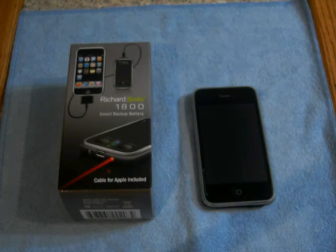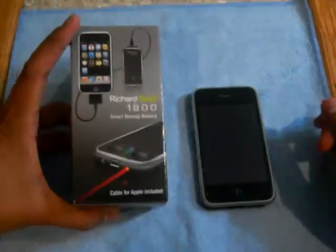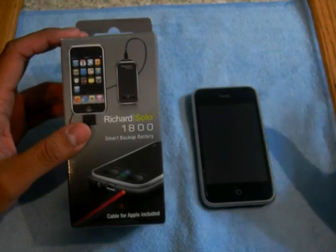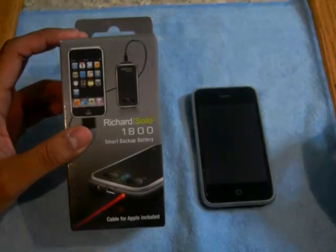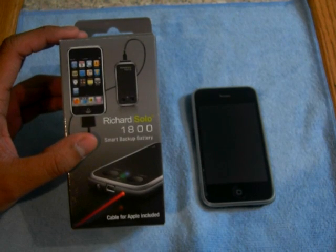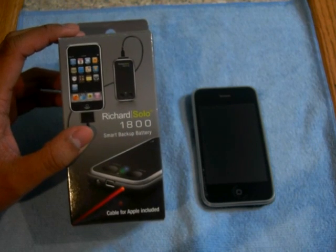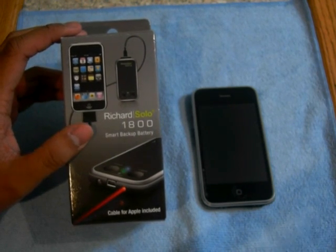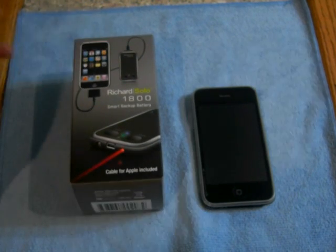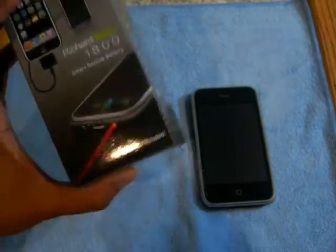What's up YouTube, Mind Games here, it's Jasper with another review. Today I'm doing the Richard Solo 1800 smart backup battery. This is the new version — they had an older version which had a couple of problems, so they came out with this new version. It's now compatible with pretty much every iPod or iPhone model.